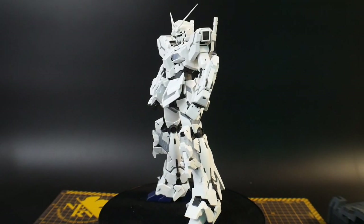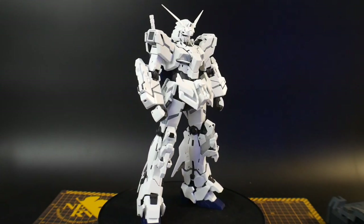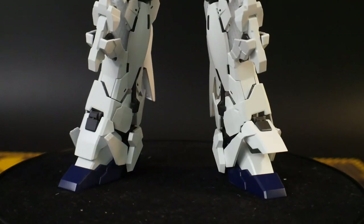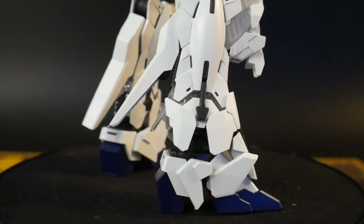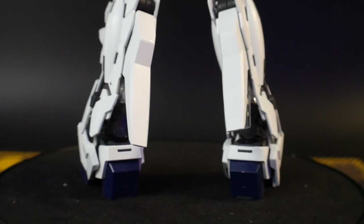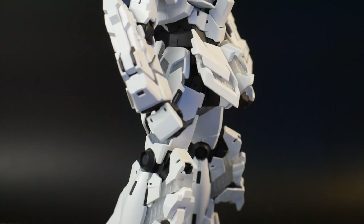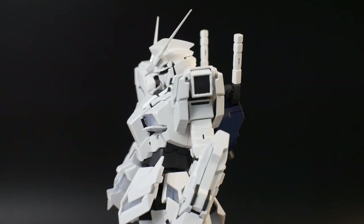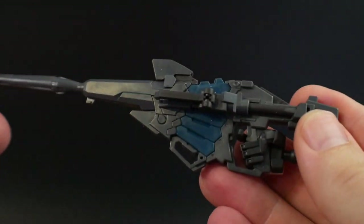The overall details in Destroy mode are pretty much the same as Unicorn mode — nothing extra, just a lot of panels opening up to expose all the clear cycle frame on the inside. You can paint it if you want, but I haven't seen anyone paint it in clear colors and I imagine it would dim the lights a little bit. I can't really think of a logical way to paint the cycle frame — it's clear for a reason. For normal builders, just leave the cycle frame alone and paint the rest of the armor.